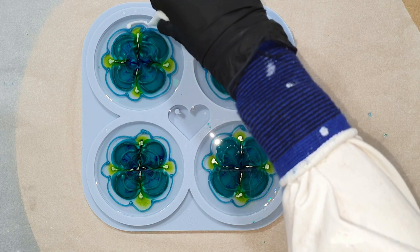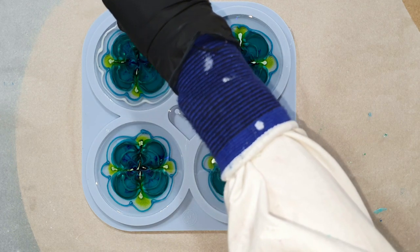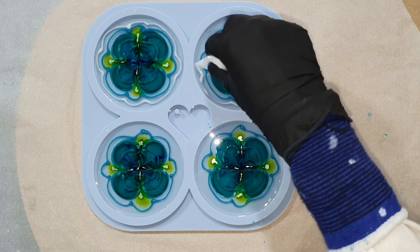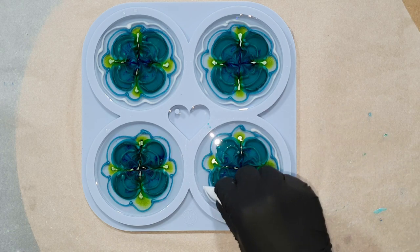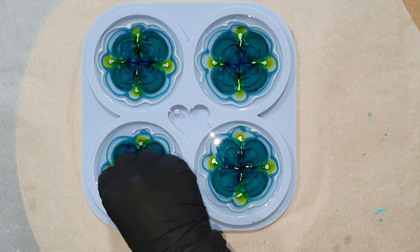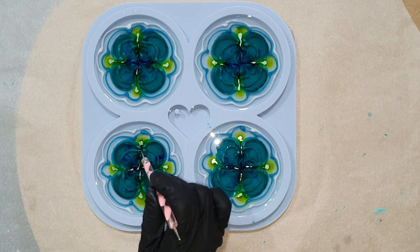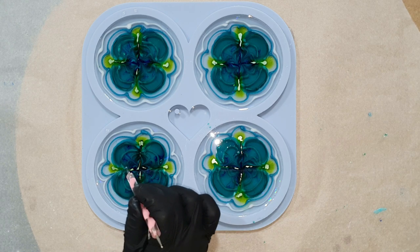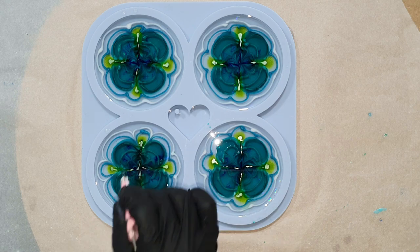Next to the blue line, a white line again. I really like the working time of this resin — it has a working time of 35 minutes before it starts to cure. That means I don't have to wait that long before adding the flower design; I only waited 10 minutes. If you have a longer working time, you need to wait much longer before adding the flower design. So with this resin you can work very fast, and I like that for coasters.